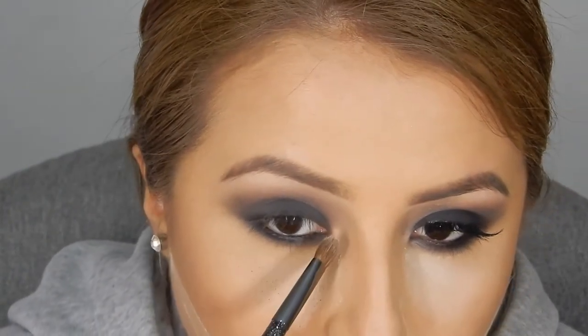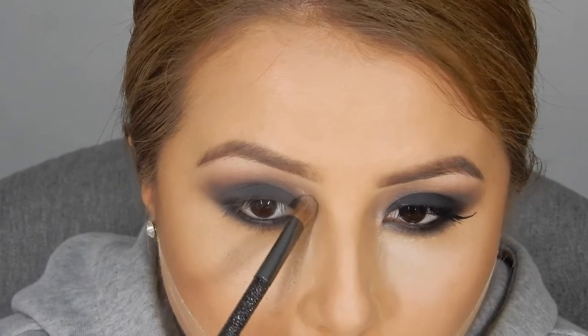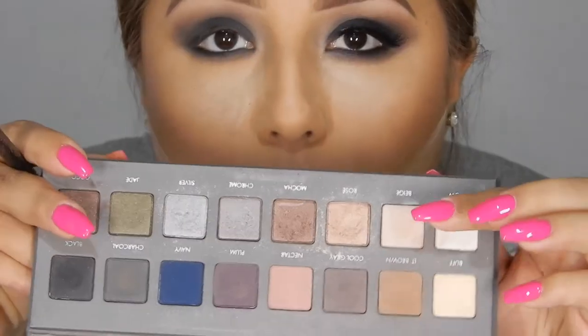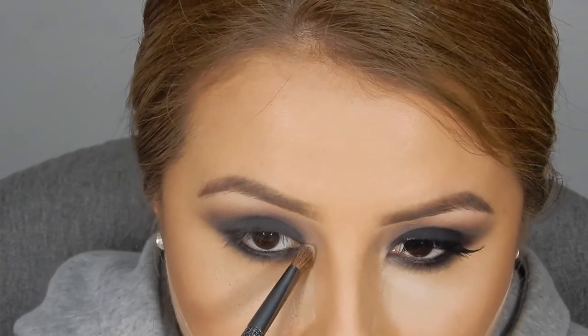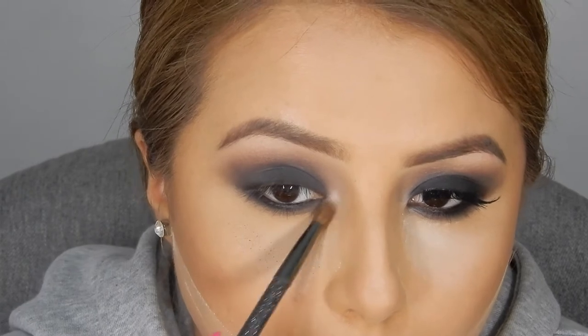Now here I'm just grabbing a smaller eyeshadow brush and I'm taking the ivory color that I used on my brow bone, and I'm putting that in my inner tear duct. And I'm going to layer this shimmery color — I forgot what it's called and I couldn't read it watching the video back — but it's a little shimmery. It's going to make my eyes look prettier.